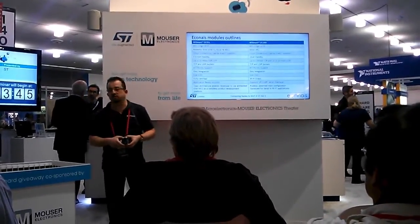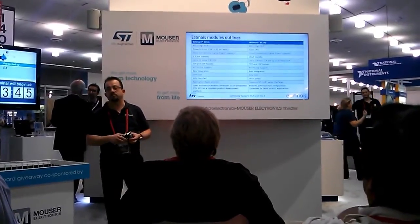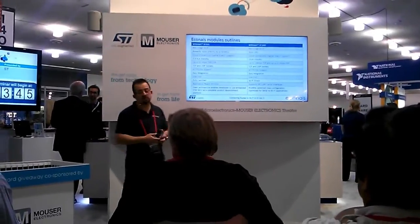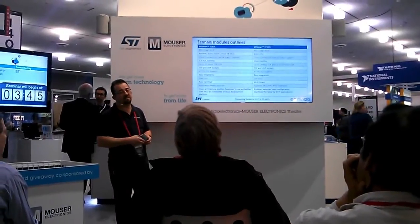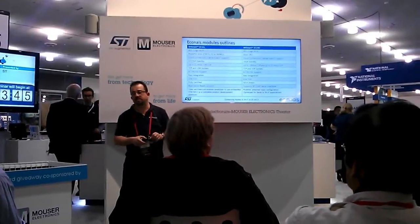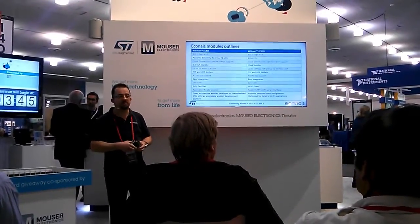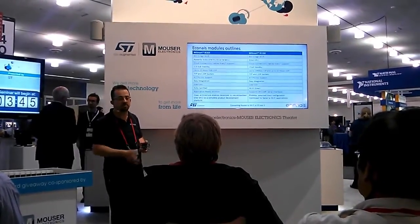The EC90T is a new generation — third generation of modules. They are single-chip, 802.11 BGN, 2.4 GHz. They have a proprietary 32-bit CPU in the module. They have cloud connectivity, 10 micro-amps in standby. They can achieve 12 to 13 megabits of performance. And they have Wi-Fi Direct capabilities and the ProBMI patented mass configuration method of Econes.